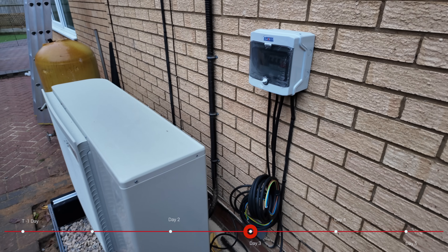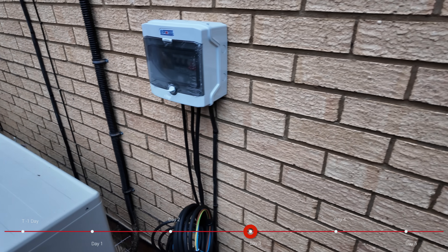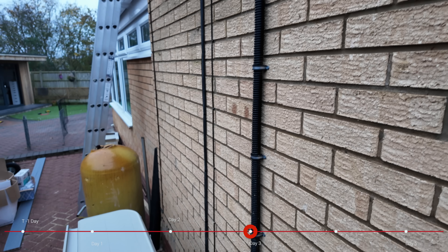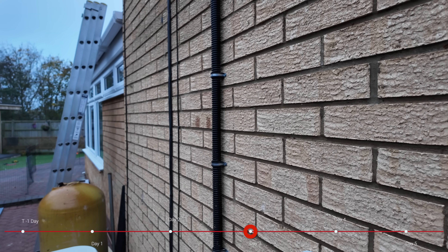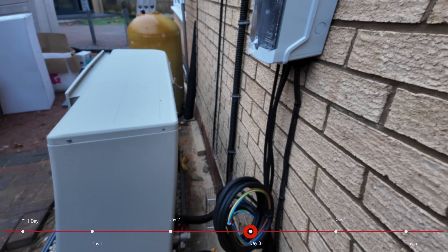As you can see, the electrics are coming on for the heat pump. We've got the consumer unit in and all the cabling is in place — the cables are all neatly clipped to the wall now, so we don't have to worry about those moving around. Today the guys will get the down pipes installed that will come down and go into the back of the air source heat pump.